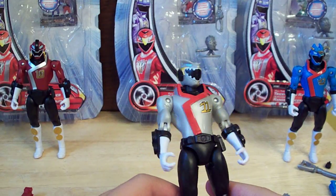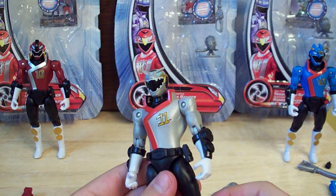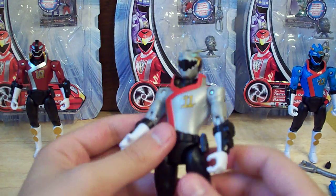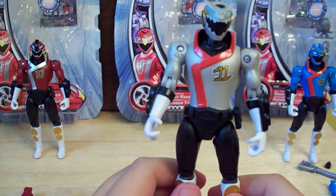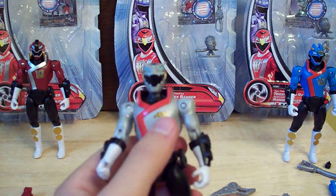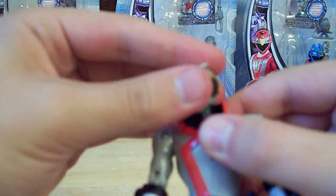So, T-Rex. He looks really nice also, I really like the design of him — true to the color of the T-Rex sword. I'm not going to go over articulation again because they're all pretty much the same, except him and the Triceratops can move their heads. The design's really nice, sticks with the same motif. Nice symbol right there, his face sculpt's really nice. I really like all the individual helmet sculpts.